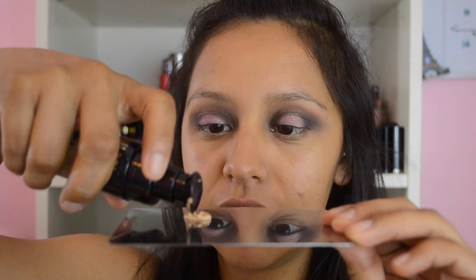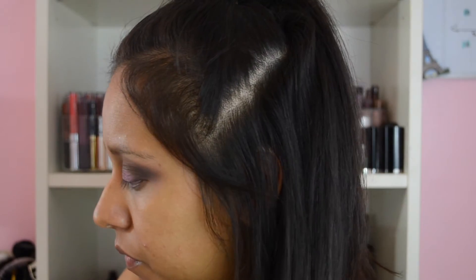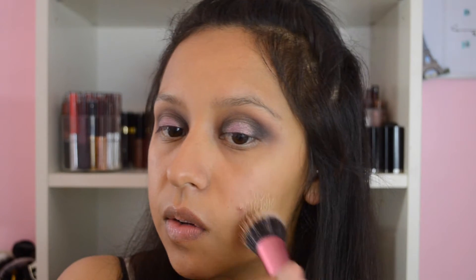I'm going to use a Real Techniques stippling brush and I might use some Fix Plus on it just to get it going. One pump — I feel like this color is a little too light for me. Yeah, it's a little too light, so I'm just going to take a pump of Make Up For Ever and mix it in because the Milani is a little too light.